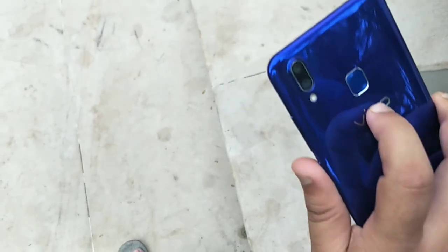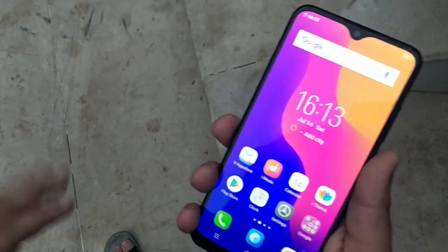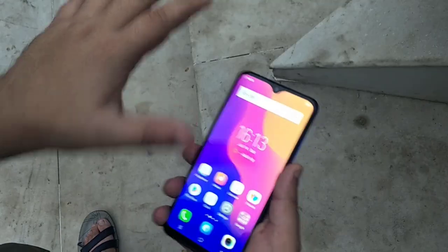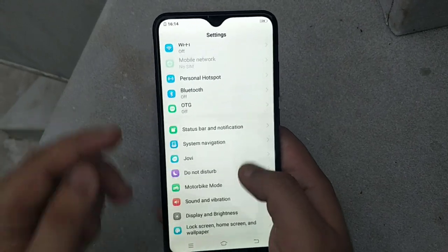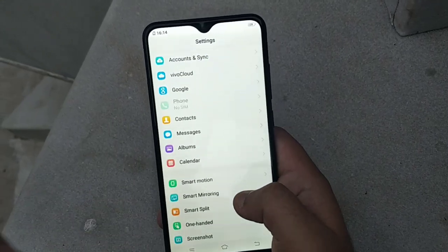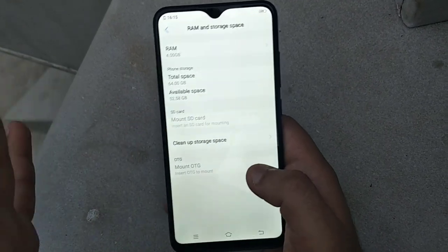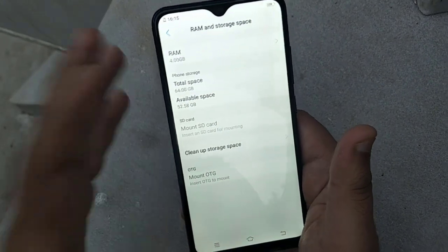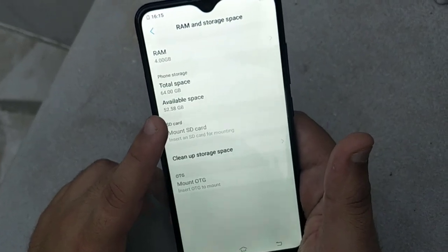The fingerprint works well too — no problems. Now let's go into Settings > About Phone. We'll also check storage: this variant comes with 4GB of RAM and 64GB total storage, with 52.58GB available.